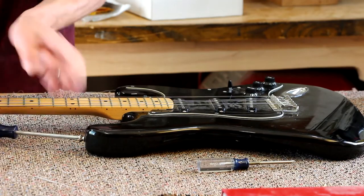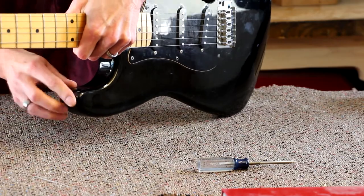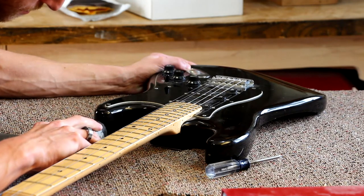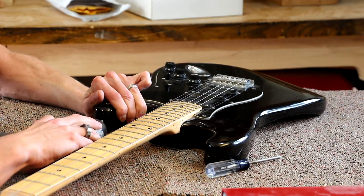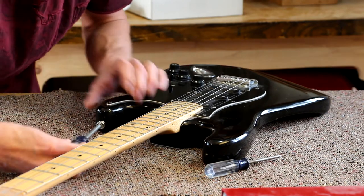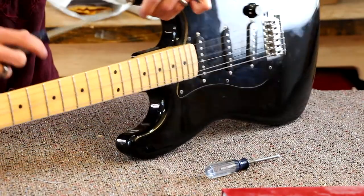They just screw on with a Phillips head screw, so I'll take that out. I'll be able to fill that hole when I go ahead and paint it. I'm going to eyeball the center of the body and drill a new hole. Just checking it now to make sure the positioning is good — I guess it's kind of too late if it's not, it's already got a hole in it. That'll work.